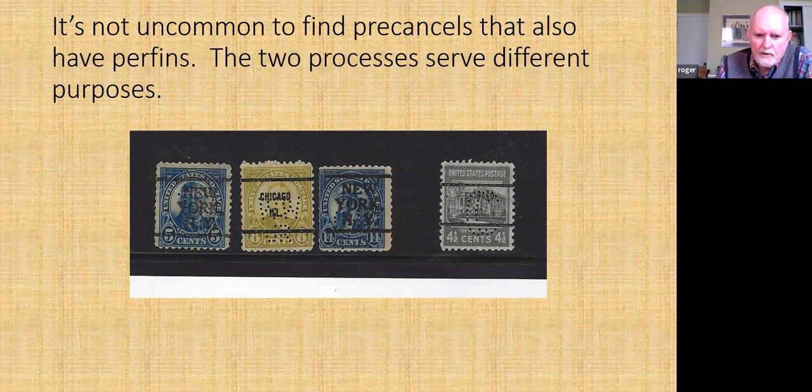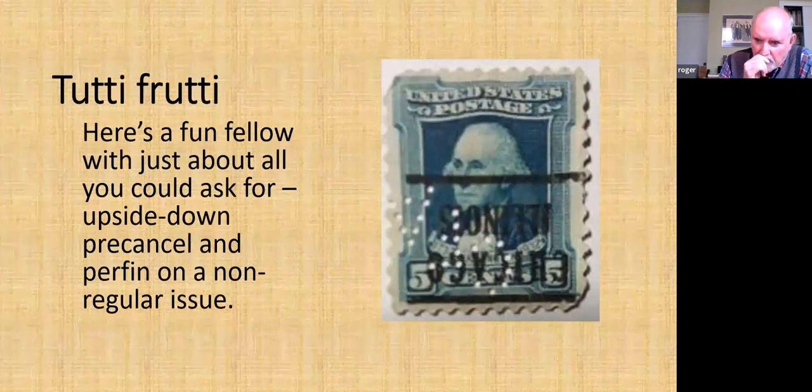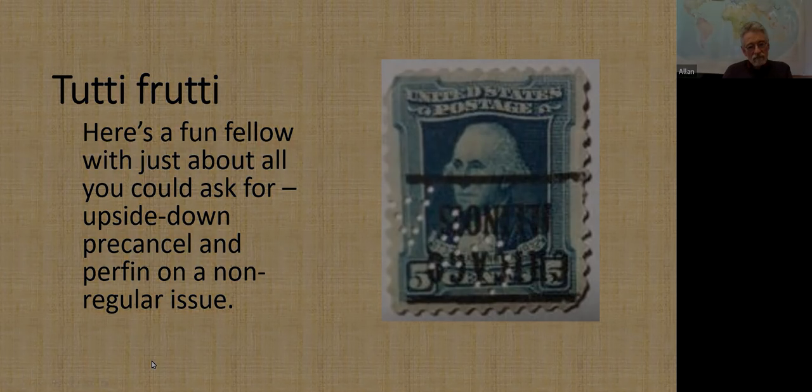You will often find pre-cancels that are also perfins — no reason why they can't be. To wrap it up, here is my favorite of all the ones I've come across: it's got a pre-cancel which is upside down, it's also a perfin, and furthermore it's not on a regular issue but on a commemorative — the 1932 Washington commemorative. It's got a pre-cancel.